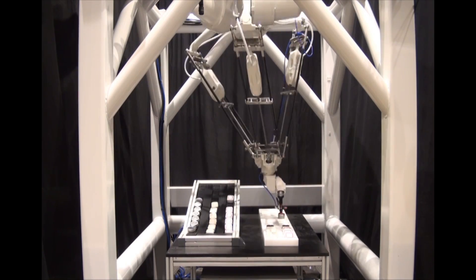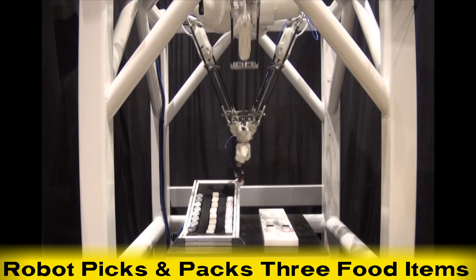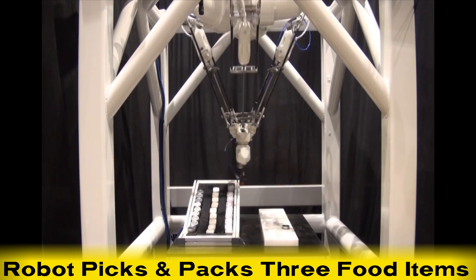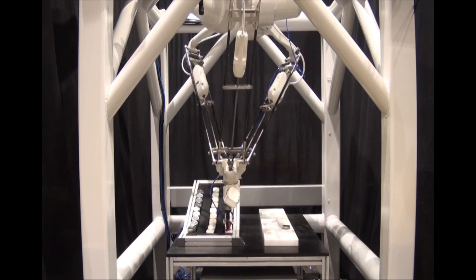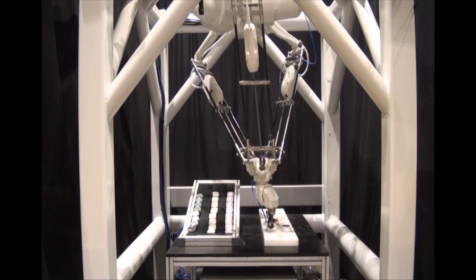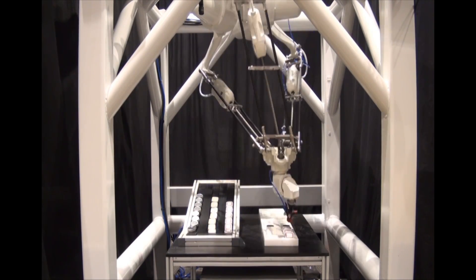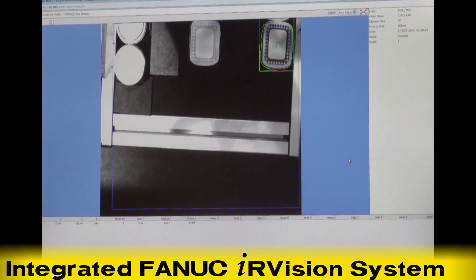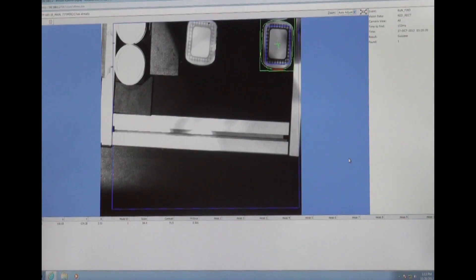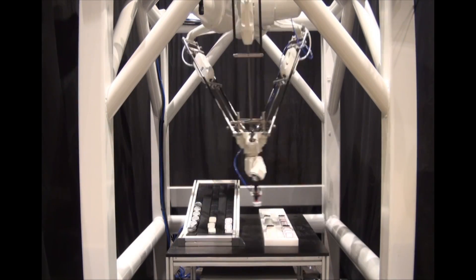In this demonstration, the FANUC M3IA 6A picks three different types of food items from a gravity conveyor and places them into three different packages with various angled slots. In order to determine which item is being picked, the robot first needs to see it, so this application requires the use of FANUC's integrated plug-and-go IRVision system. An IRVision camera captures an image of the item, and the robot determines the item type and orientation, then picks and places it into the package.